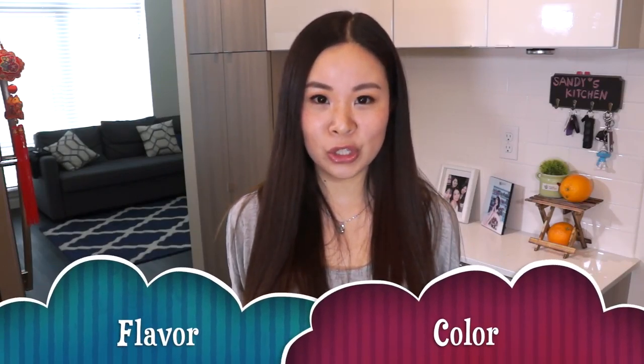Dark soy sauce is often added to add flavor and color to a dish. If a Chinese recipe calls for soy sauce without any further details, you can assume it means light soy sauce. So if you are new to cooking Chinese food and just want to buy the simplest soy sauce, I recommend the light soy sauce. I will put the link in the description box below — check it out.